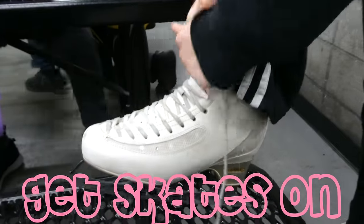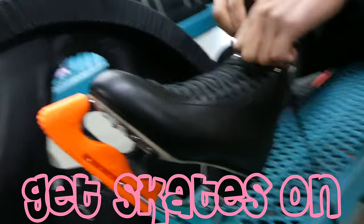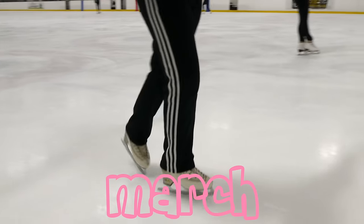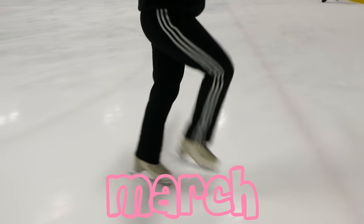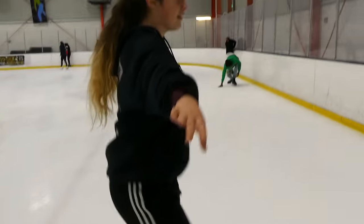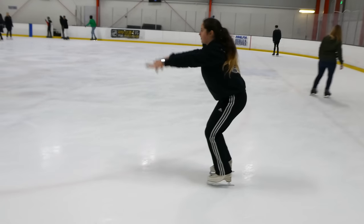The first step to learning how to skate is to march. Marching is lifting up your knees and walking on the ice. You're going to get steady and still and try to keep your core strong. If you ever feel like falling, you're going to put your arms out and then grab your knees.